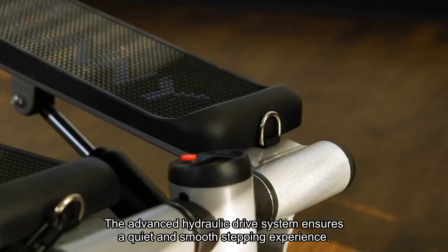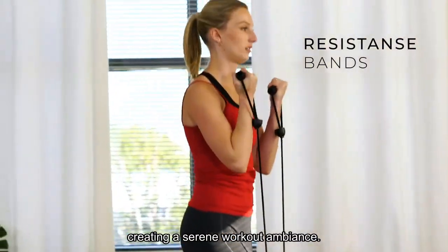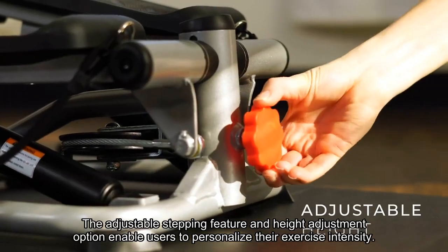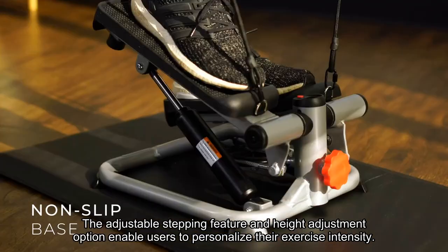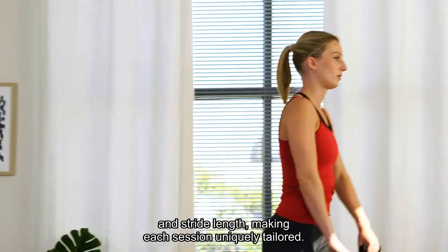The advanced hydraulic drive system ensures a quiet and smooth stepping experience, creating a serene workout ambience. The adjustable stepping feature and height adjustment option enable users to personalize their exercise intensity and stride length, making each session uniquely tailored.